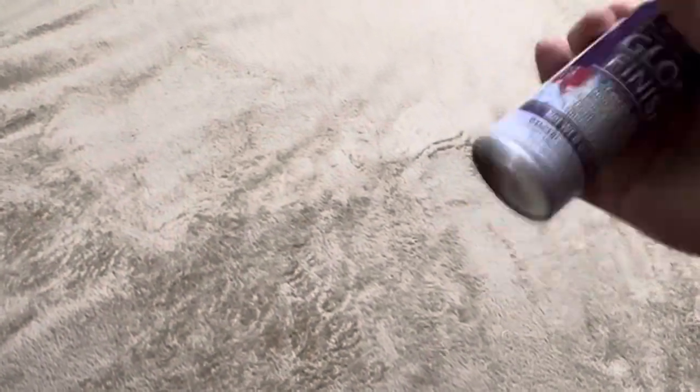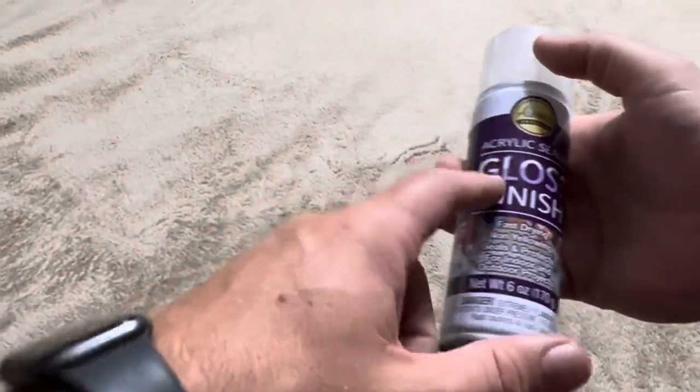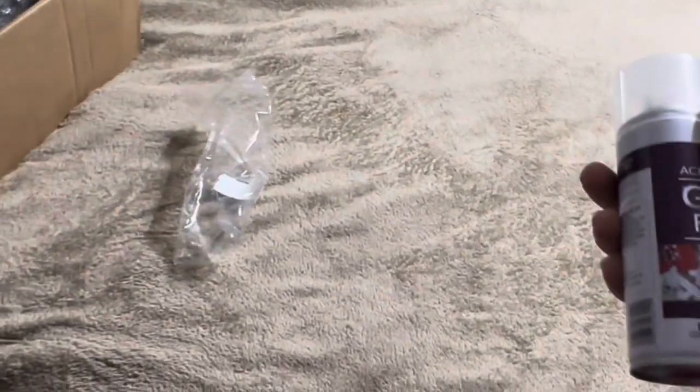This is going to be an aerosol can, so you will need to shake it up before you use it, just like a traditional spray can of spray paint or something like that. You're going to want to shake it up, and then once it's shaken up, of course, you can use it.